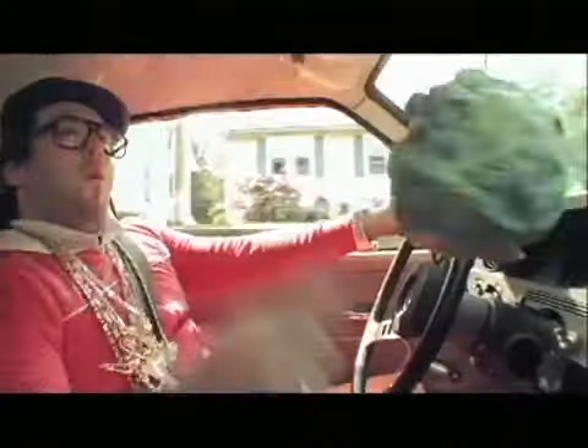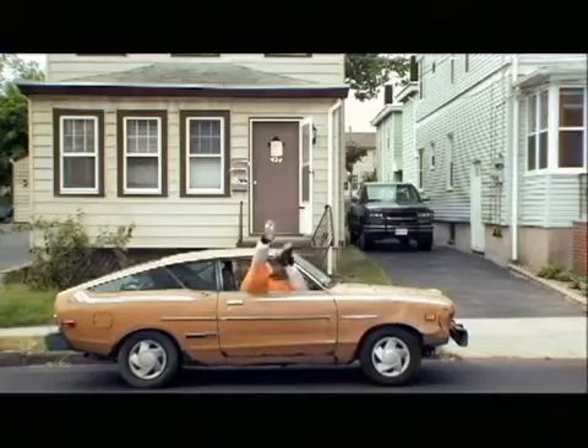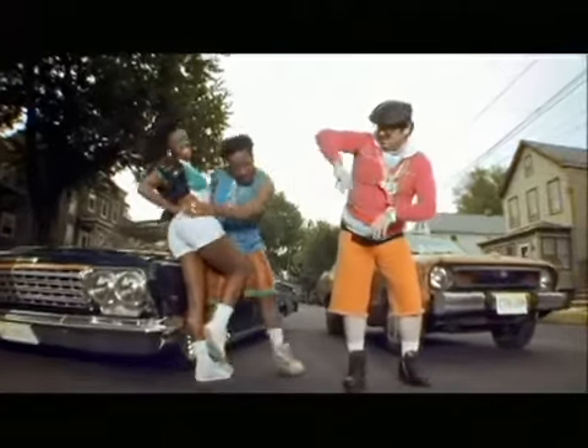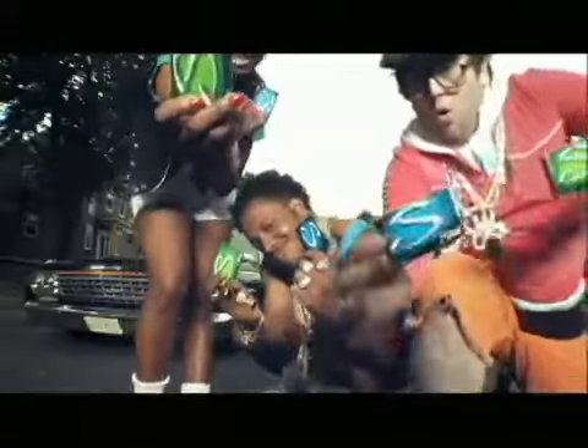Stride gum can be used on the DL too — stick it in those hard to reach skanky areas. You and your friend go buy some Stride gum, or I'll pull my sharp sword and puncture your belly.